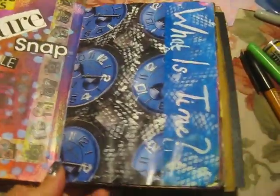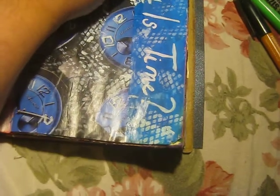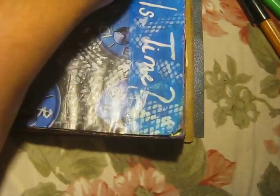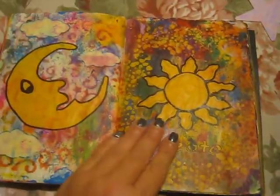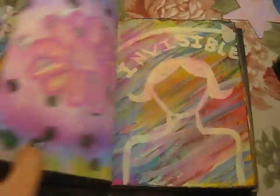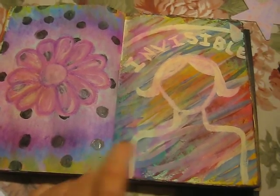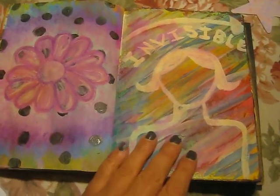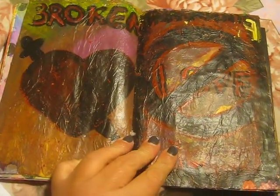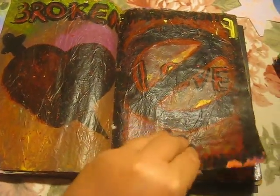Sorry about the glare, you guys — it's hard to get it out of the glare. Some pages are thicker than others, so harder to turn. I've showed these before. This was one of my earlier pages. These little black dots are actually nail polish — I love the way they turned out. I've showed these before — tissue paper on here and acrylic paint.